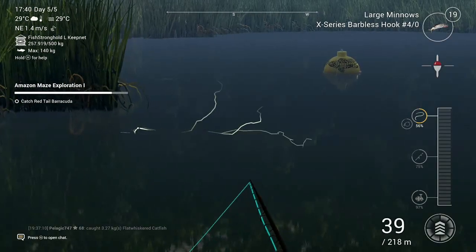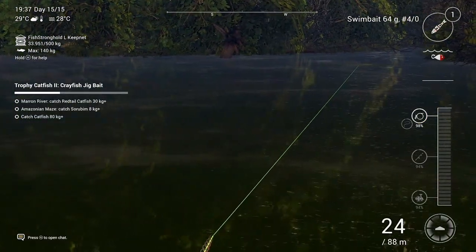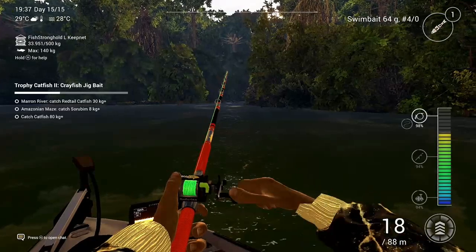Welcome back to another episode of Fishing Planet with 747 Fishing. Today I'm showing you how and where to catch electric eels and how to finish the mission for the electrical leader.